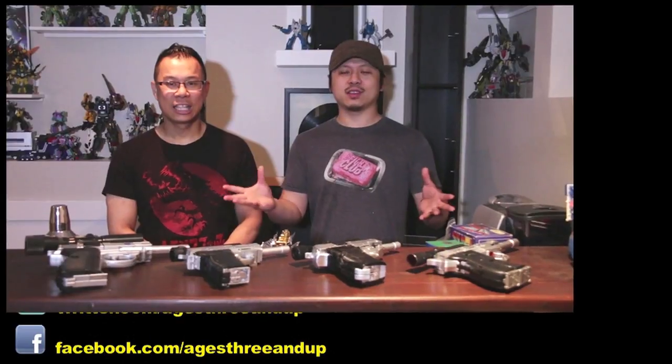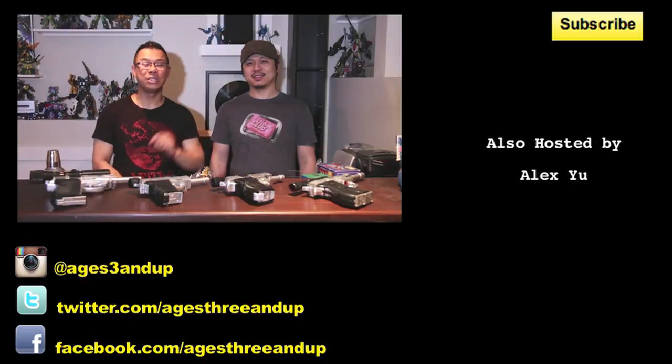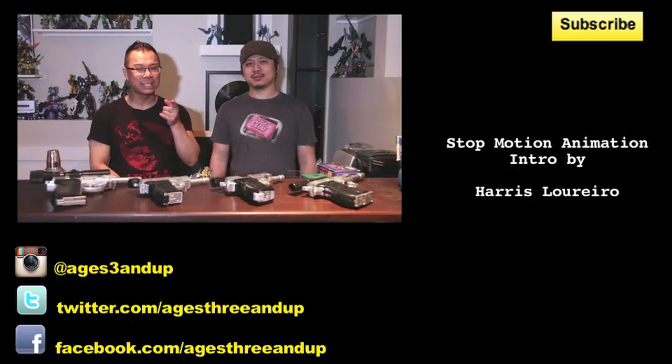That's our episode for today — we hope you enjoyed it. What's coming up next is TFCon. If you're in the Toronto area, July 13th at the Mississauga Hilton Hotel — come meet Boris and Alex. If you're not going, don't worry — they'll have a lot of coverage including reveals for third-party stuff, reviews, and general TFCon experience. As always, if you enjoyed this episode, hit that like button, subscribe to the YouTube channel, like them on Facebook at Ages Three and Up, and follow on Twitter.